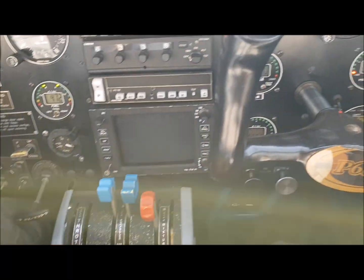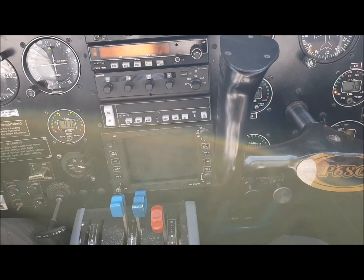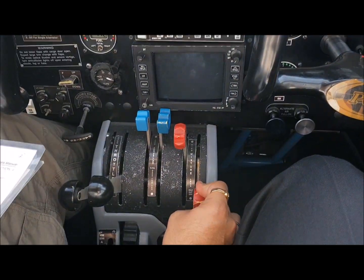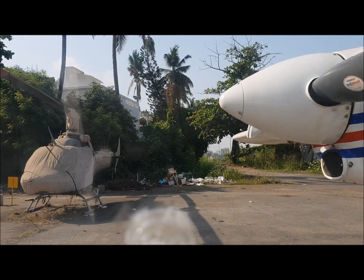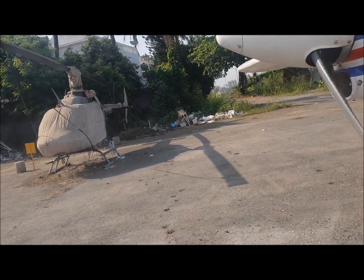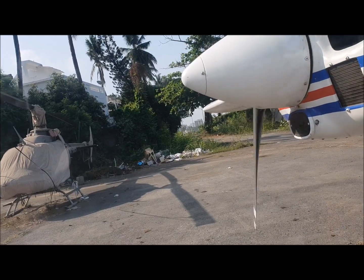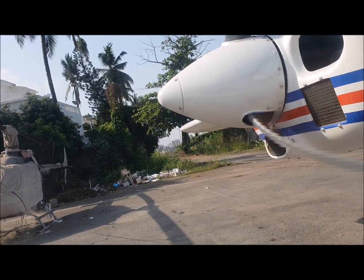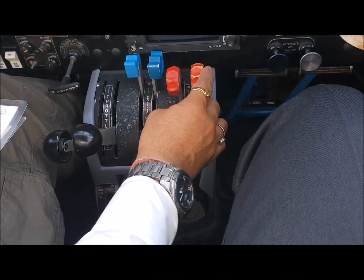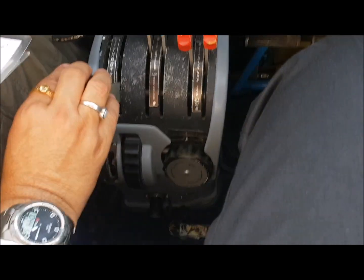Now the same thing with engine number two: throttle half inch open, mixture is idle cut off. Press the starter switch here — the prop moves and starts moving, then it comes back to life. Put the mixture in and here it goes on. We have both engines on.